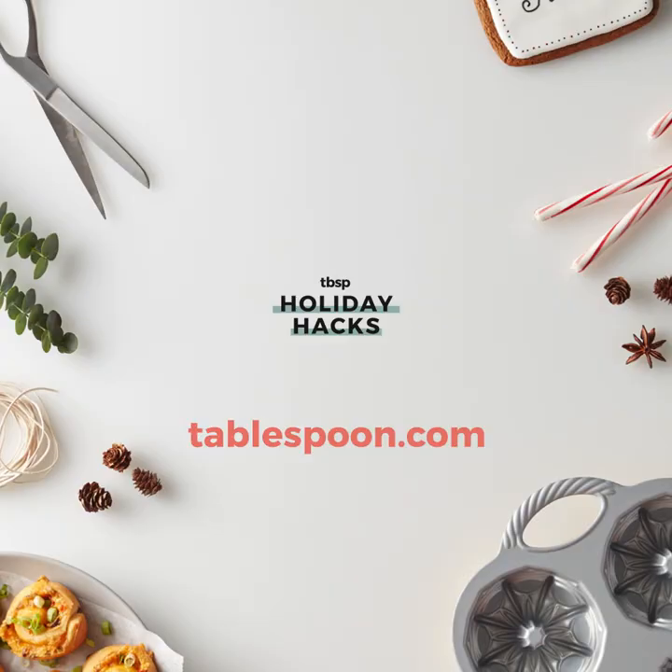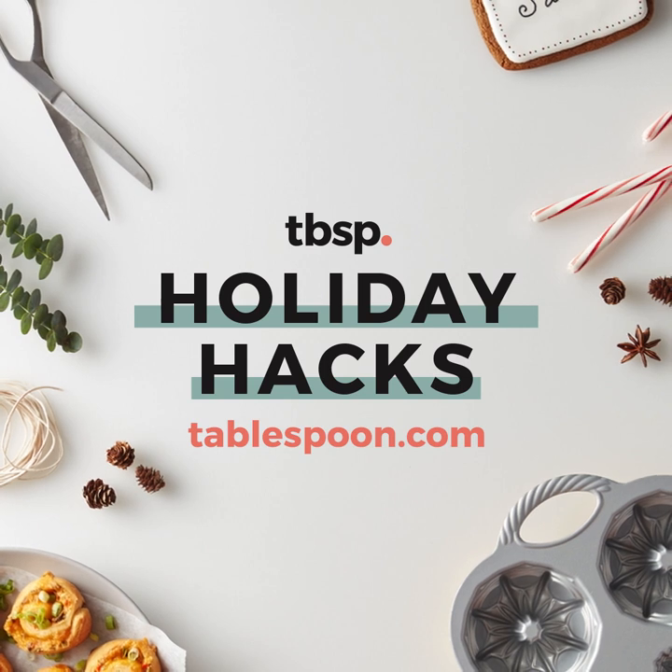For more holiday hacks, head over to Tablespoon.com or click the link in our bio. Happy baking!